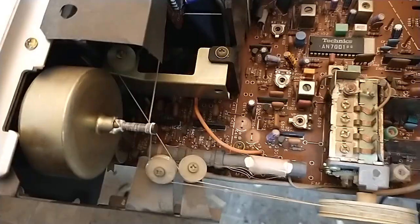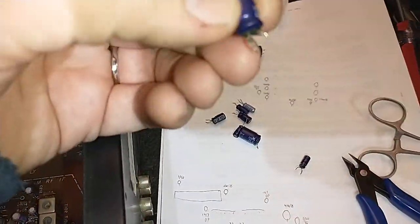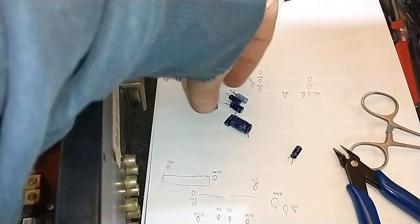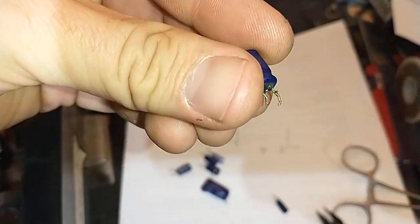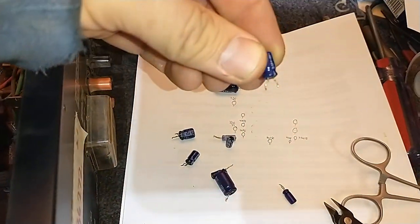Okay, so here's the scenario. You pull all the caps out, and you find that every single one has got this funky green goo running down the center leads of the capacitor. It doesn't matter what size it is. They're bulging on the bottom — here's another one that's really crusty looking. They're awful. They've all failed.